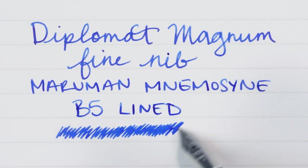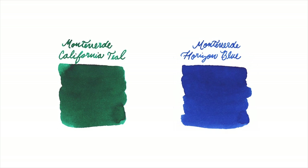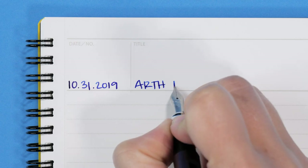Monteverde features some of our most popular inks, including California Teal and Horizon Blue. Each ink is lubricated to help prevent it from drying out in your pen.